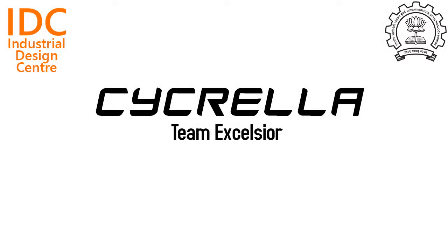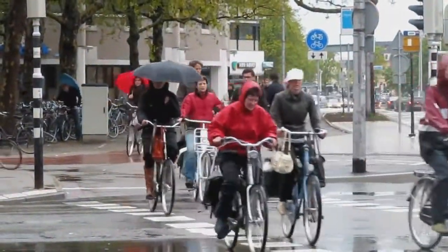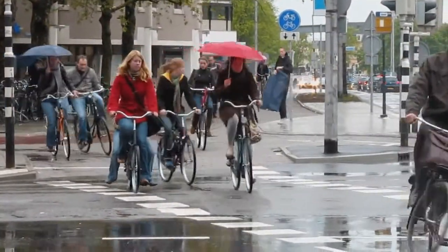Team Excelsior presents SciKrella. During monsoons, students in IIT Bombay face a peculiar predicament as most people use bicycles to commute on campus.